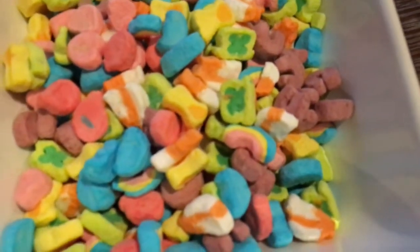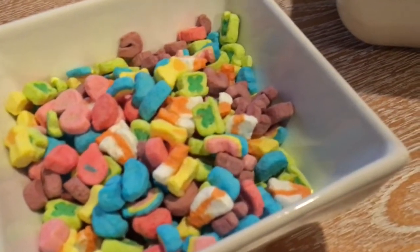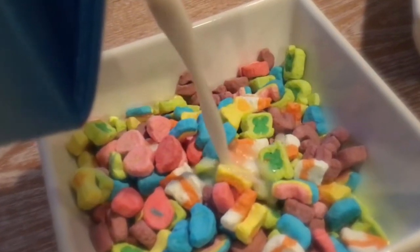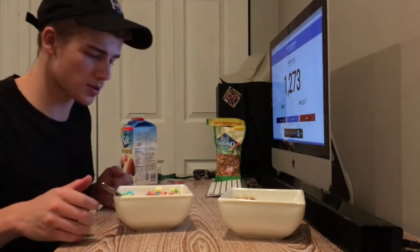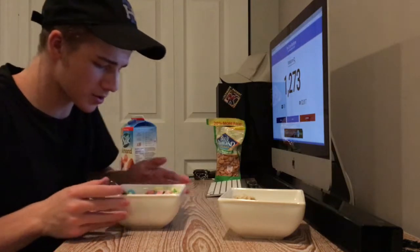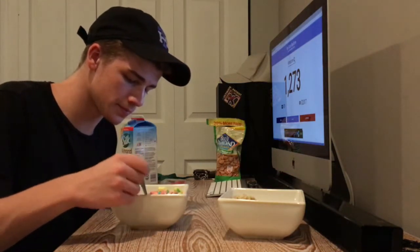I feel like this is just going to be so much for me — honestly just way too much, like sugar overload right here. I don't even think I should try to finish all that because I might just get sick. But you know what, I guess this is the moment we've been waiting for. Alright, pour the milk in there — bowl full of Lucky Charms marshmallows. Here we go.